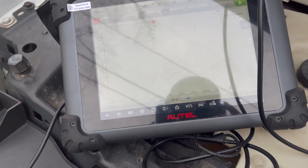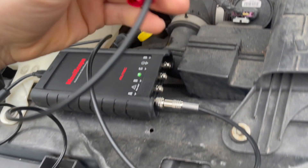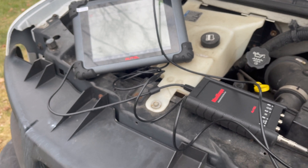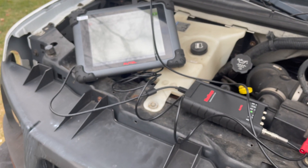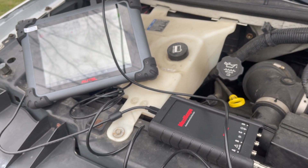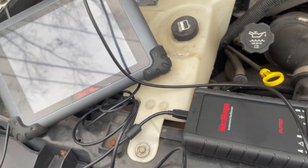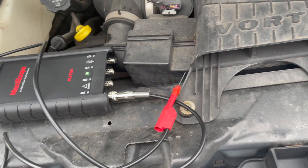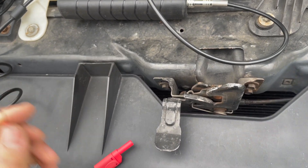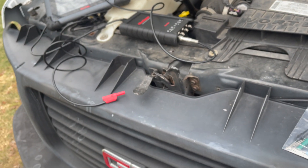I'm going to practice using this oscilloscope and then I'm going to be making more videos on this in the future. If you guys would like to see more of this Autel oscilloscope, consider subscribing. I know this video is probably not great, but my experience with oscilloscopes is very minimal — I'm a beginner. It's definitely not the easiest thing to get used to and it's very advanced, but I will get used to it. Thank you for watching.